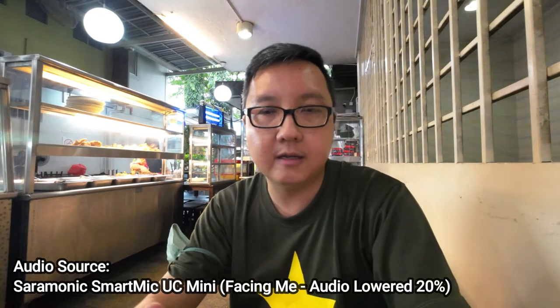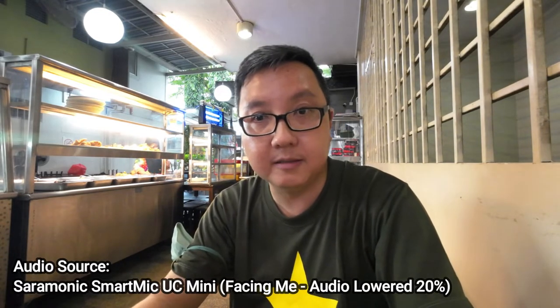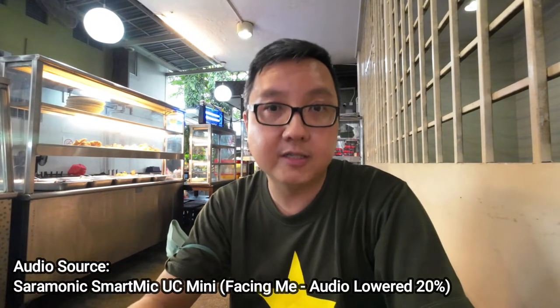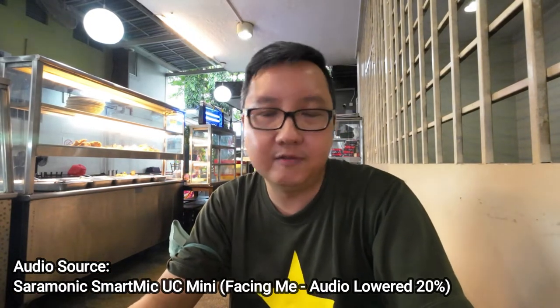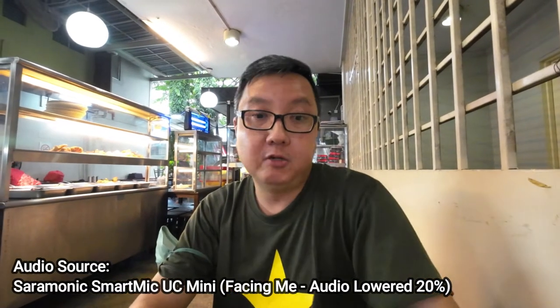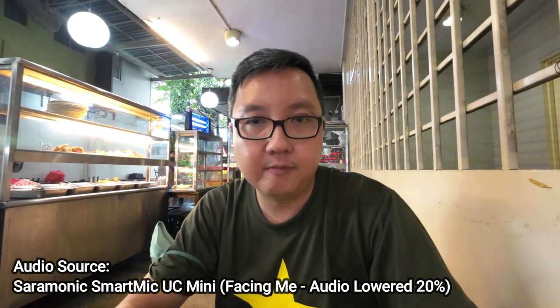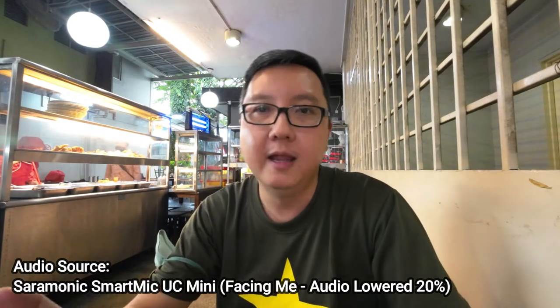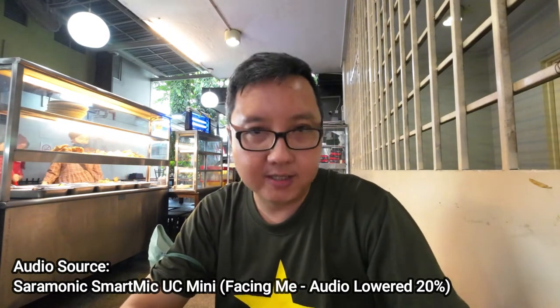I'm going to turn it off, unplug the Ceremonic mic, and plug it back in before I start recording — to see whether there's any difference in audio. So now the audio is from the Ceremonic mic again, but this time I turned it off, unplugged it, and plugged it back in before starting recording.